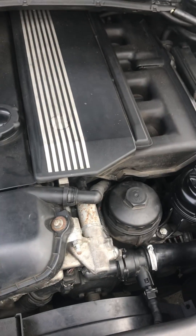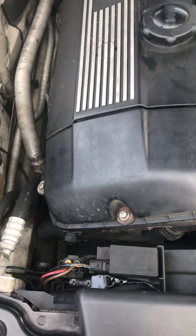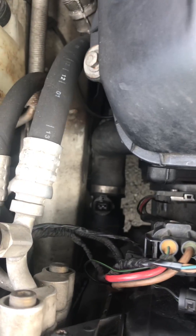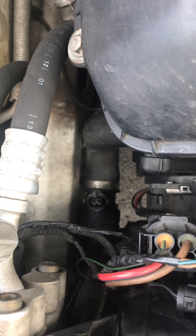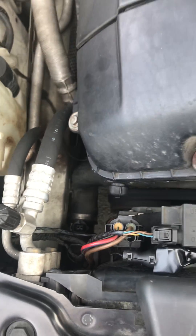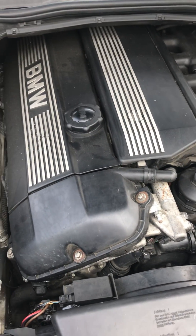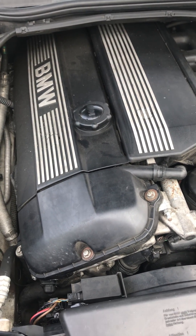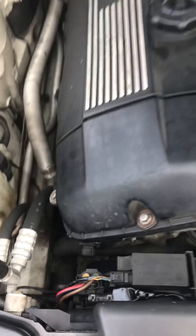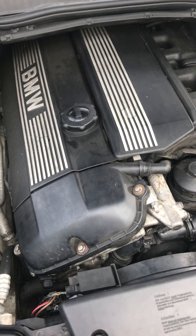What we have here is an M54 B30 engine. As with all M54 and M52 TU engines, there is a lower radiator hose with a thermal switch attached. With everything connected, the fan turn-on temperature is approximately 100 degrees Celsius, and it stays on down to about 97 degrees Celsius.